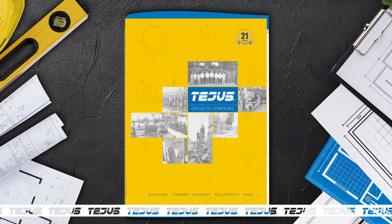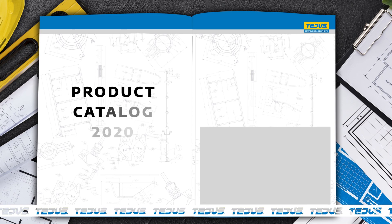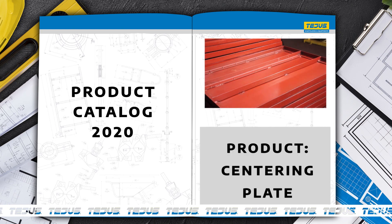At Tasia's, we pledge to deliver high-quality construction equipment at the most economical costs. Our centering plates are the all-time favorite choice of contractors.